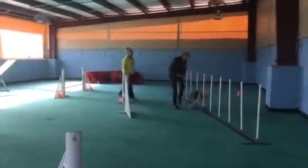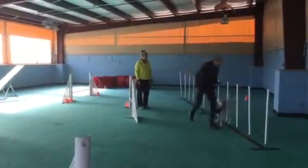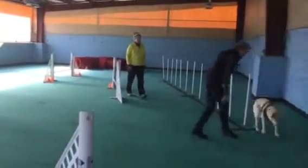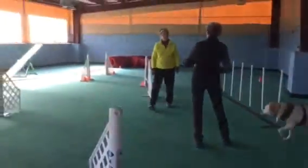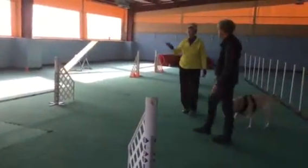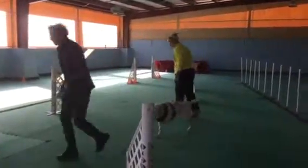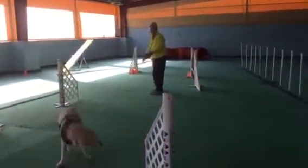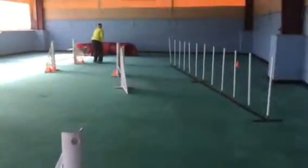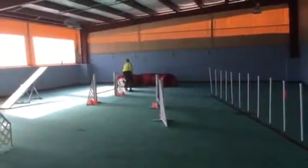Boy. Good boy. Excellent. Okay, now you. Okay. You want me to start at two or one? You want me to start over? Three and four. This way, this way, please. Over. Tunnel. Tunnel. Wee. Good boy. Tunnel. Tunnel.